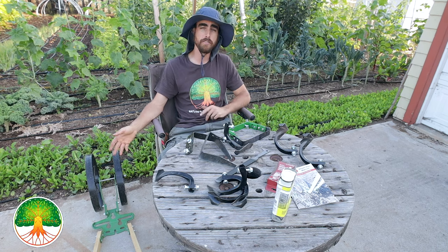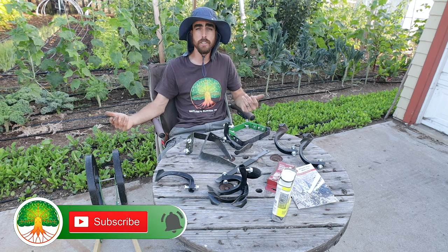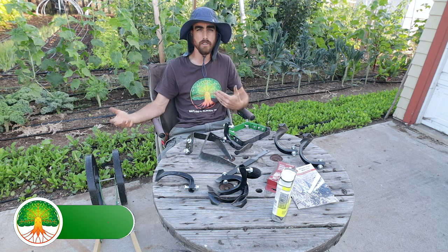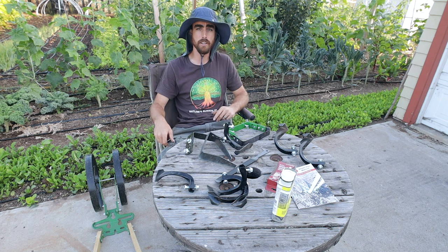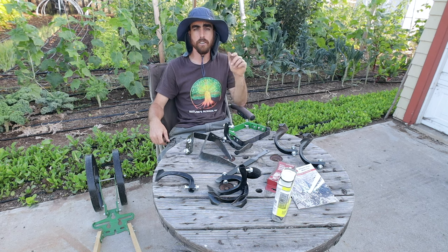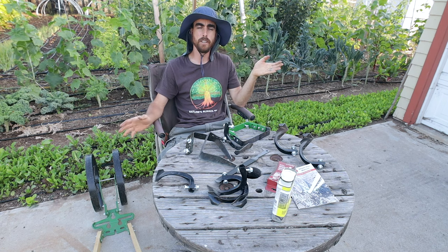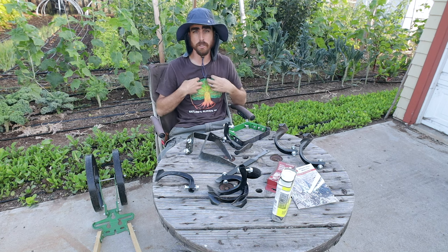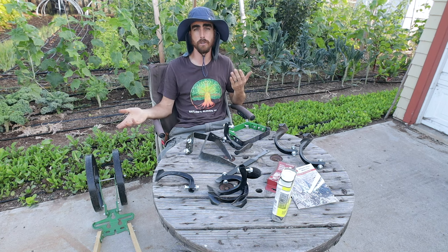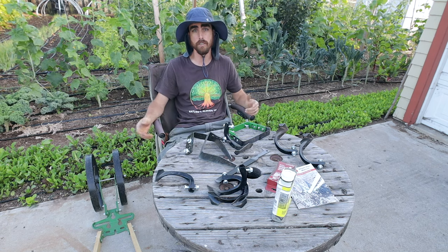Be sure to subscribe and hit the notification bell if you want notifications when my videos get uploaded or when I go live. I do live videos a couple times a month showing you step by step what I'm doing out here, totally unedited. Check out all the links in the description — I've got links to Drip Depot, True Leaf Market, and other amazing companies I've partnered with so I can recommend the best places to get seeds and tools. It's a way you can help support the channel while getting the best equipment and seeds available.